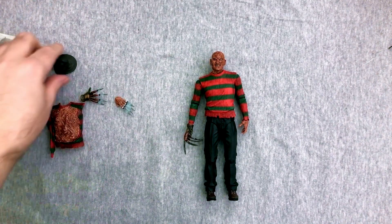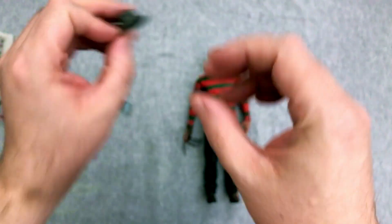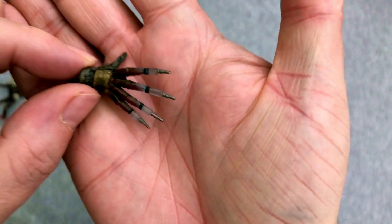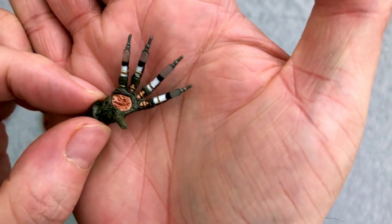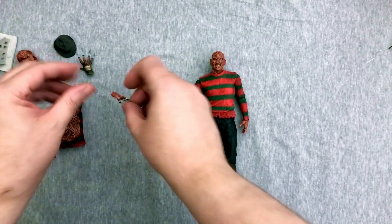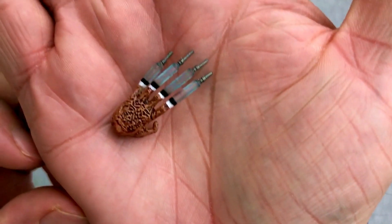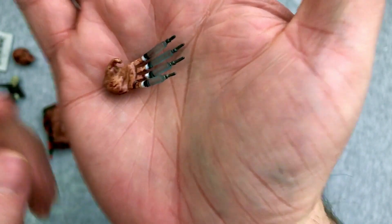That's really sweet. I dig that. We of course have the fedora — dirty brown, dusty fedora. And the syringe hand glove. I like that you even get some palm detailing — that's really nice. NECA does a great job with sculpts and detail work. Look at the detail in that hand right there. They're both the syringe hands, which makes sense because I was thinking it was both hands.